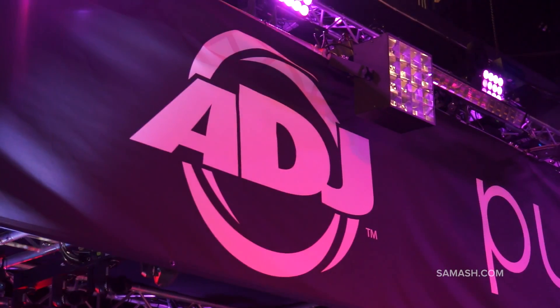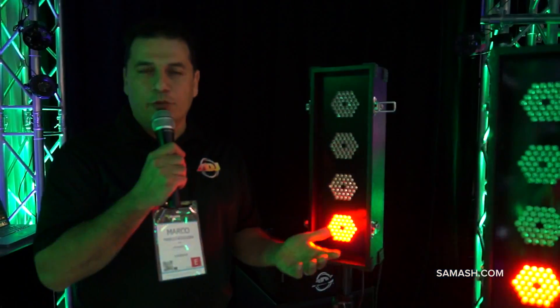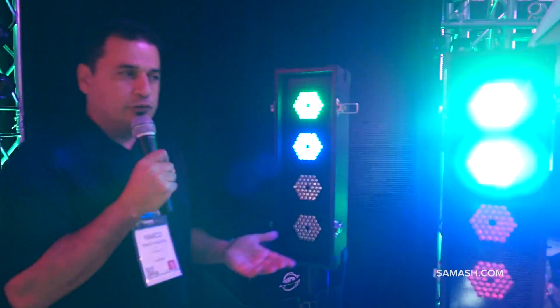Hey, how you doing? My name is Marco Ocegueda. I'm the product specialist with American DJ, and we're here with Sam Ash at the NAMM 2014.